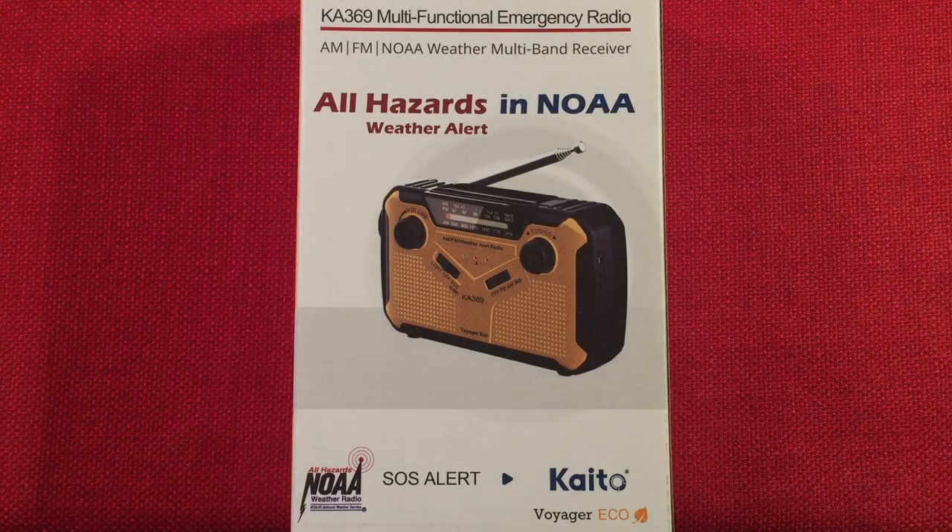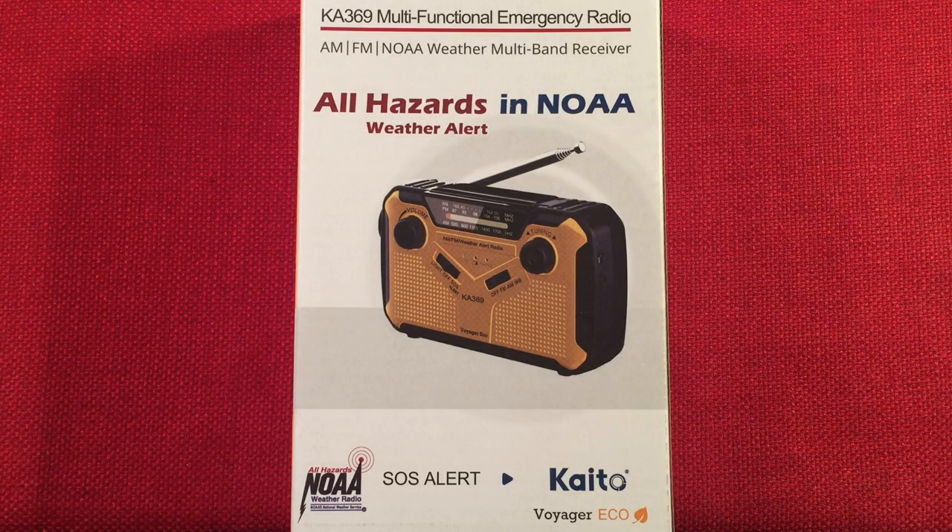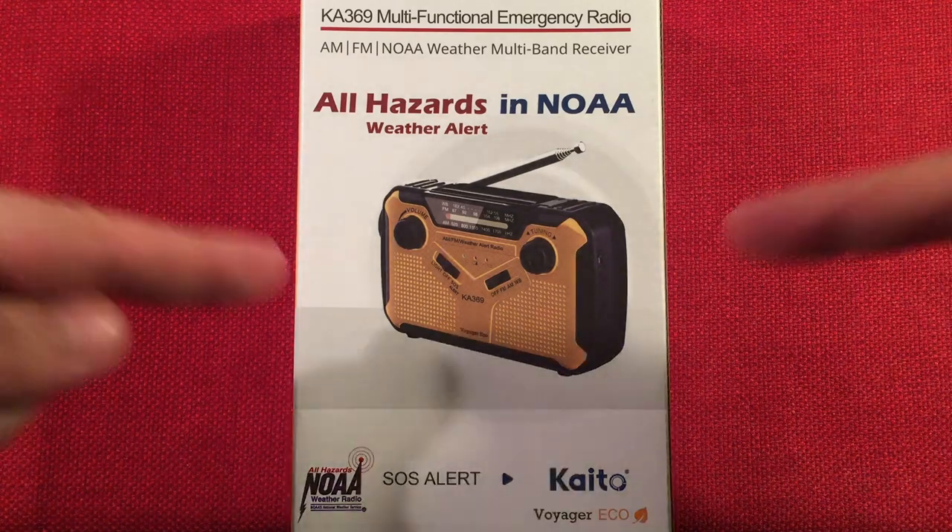Hello and welcome to Radio Waves by Todderbert. If you enjoy reviews, comparisons, and band scans of new and classic portable radios, make sure to subscribe and tap the bell icon so you don't miss any of my videos.